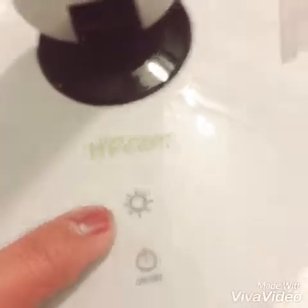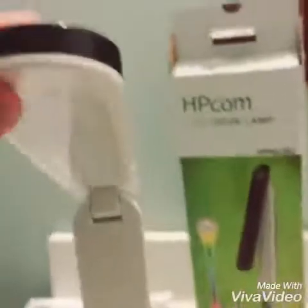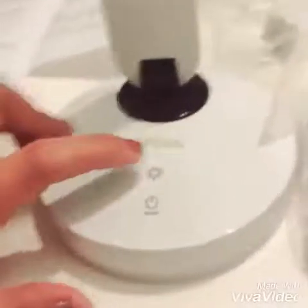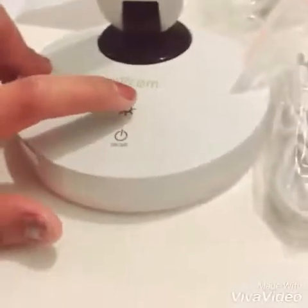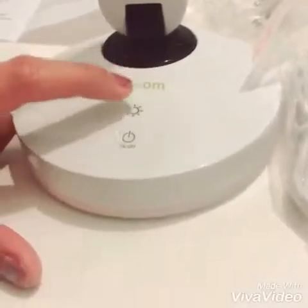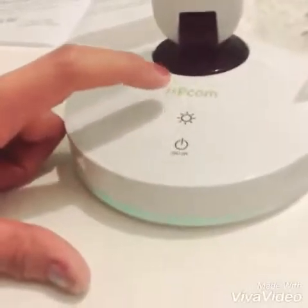Okay, this is the switch — this is the attaching switch for the LED. This is the power switch. Let's try this one.